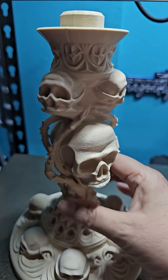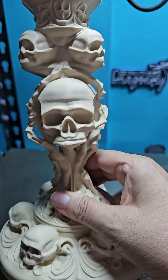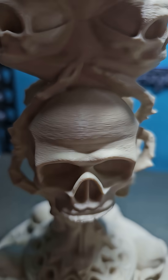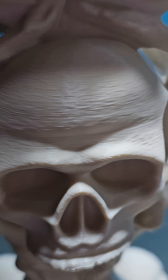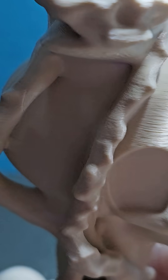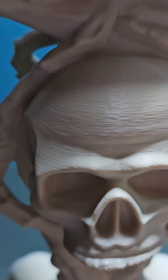What do you guys think? Give me an opinion. It printed so well — let me zoom in here a little bit. I did variable layer height and you can barely see layer lines. This was using Deeply Rapid PLA Matte.